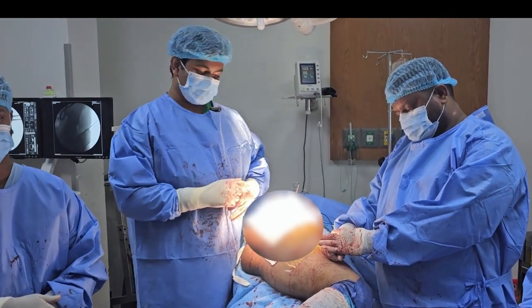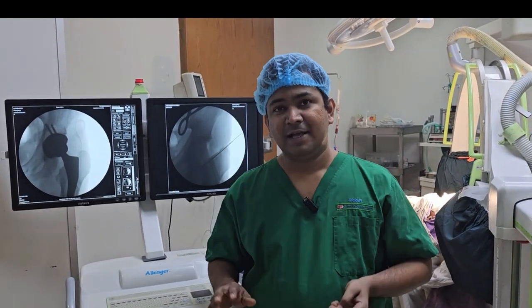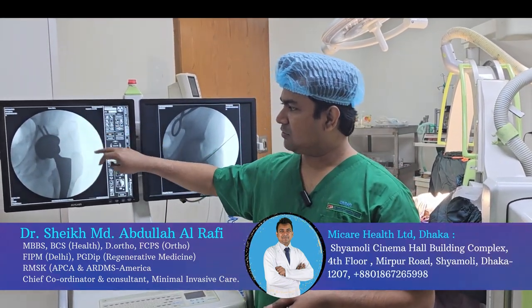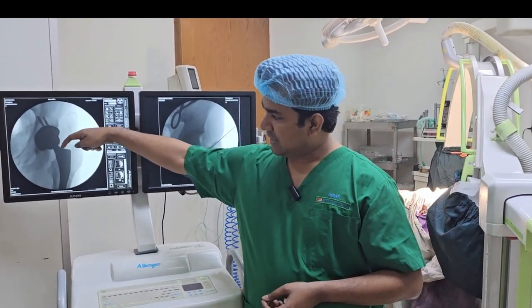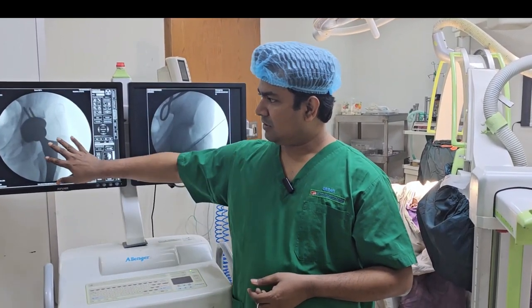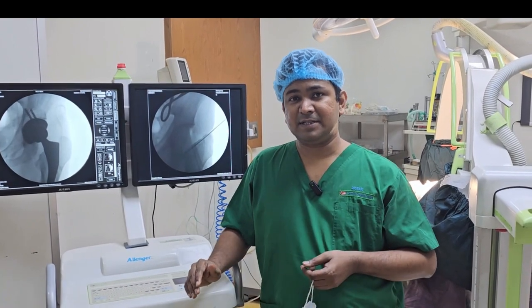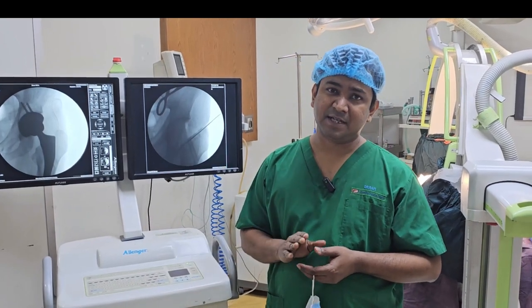We have done this very successfully — bilateral total hip replacement. This is the immediate post-operative fluoroscopy showing excellent placement of the femoral stem and acetabular cap. All portions and profiles are fantastically aligned.